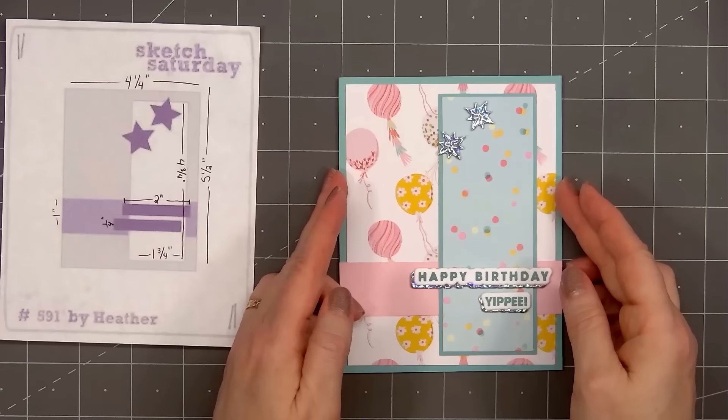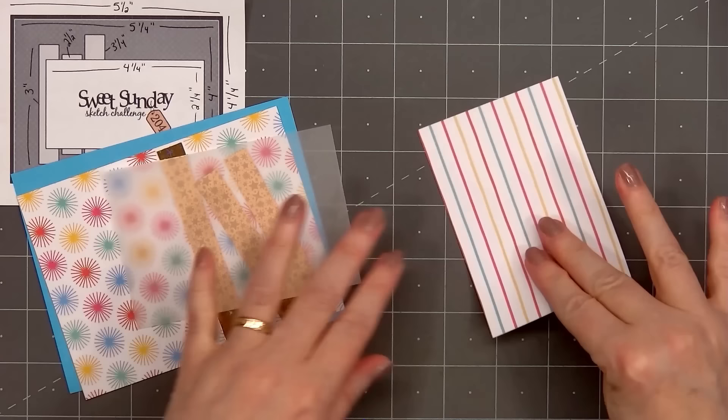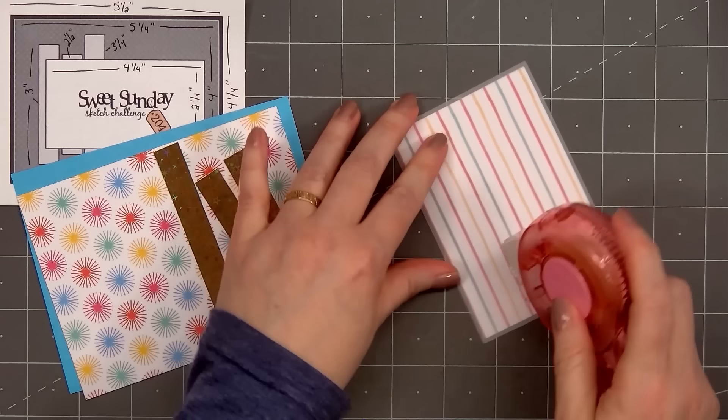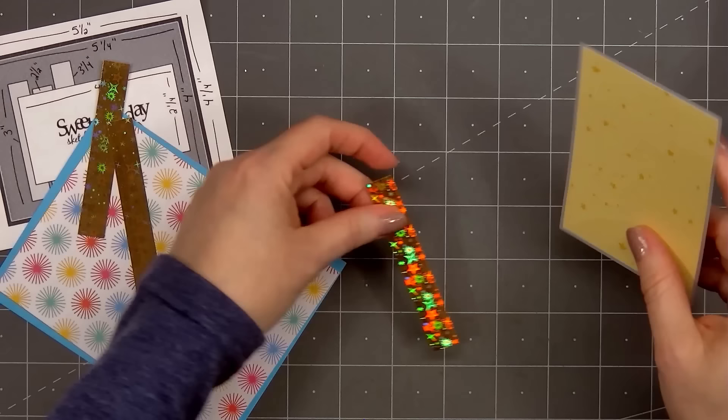I love how this card turned out. I think the papers look so pretty together. For card number three, the card sketch is from Sweet Sunday, number 204. I selected two patterned papers — the color burst for the background, and the smaller rectangle features the yellow star tone-on-tone patterned paper. I'll layer that piece on some vellum. I didn't want to bring in any other colors, and the vellum adds just that little subtle touch.